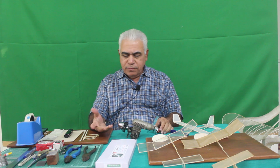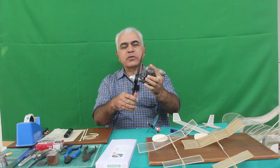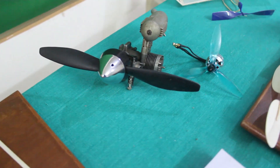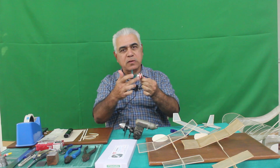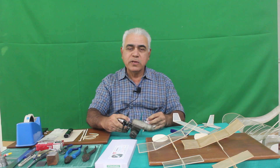But later on, quite fast the development took place and then came internal combustion engines, just like a real engine and with a lot of power. And in the present days, these have come up — the electric motors — very powerful motors, and most aeromodellers know these two things.